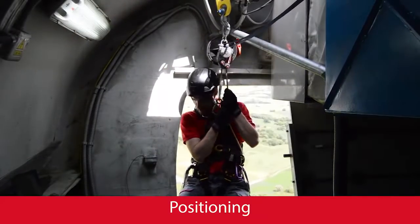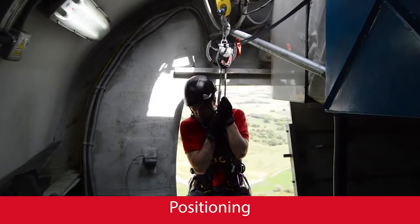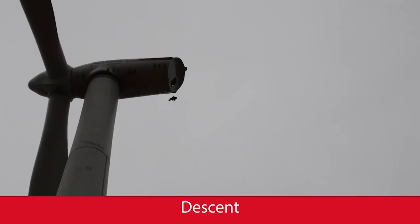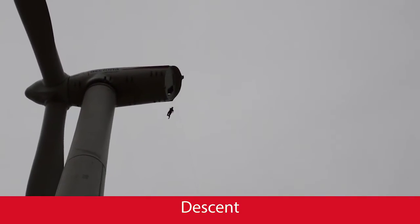Tighten the connecting side of the rope by pulling the inactive side. Grab the inactive side of the rope and turn backwards. Release the rope you are grabbing little by little. When you are below the nacelle floor, release it completely.